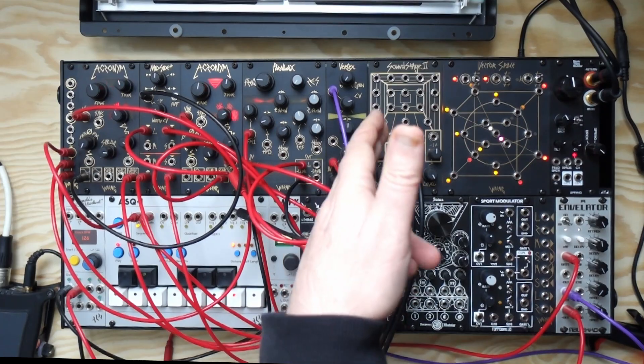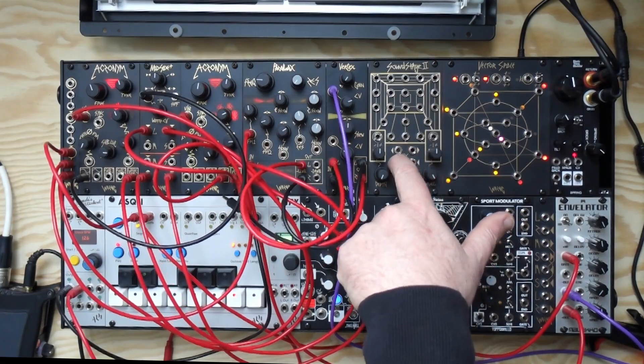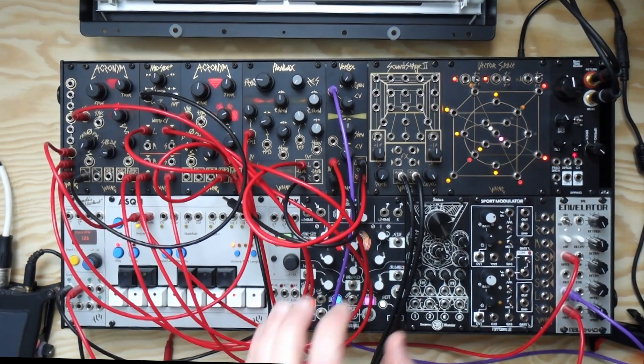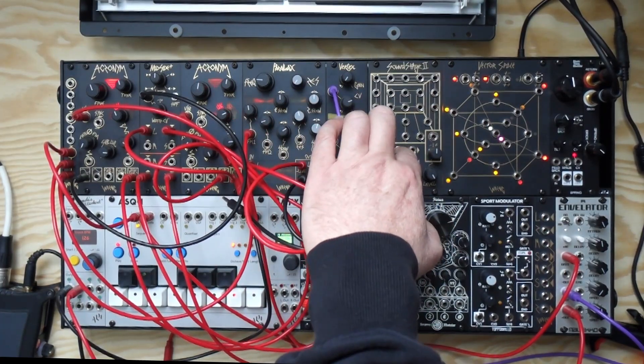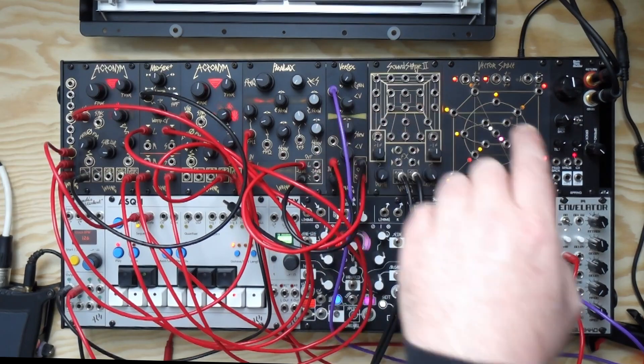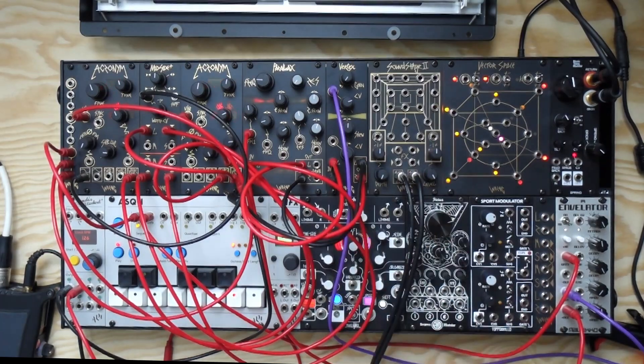As you can probably see, the most obvious change is the effects send and return. Here we've got stereo effects send and return. It can also be used in mono if you patch in just the left channels. You could go mono out, stereo back in. You can use these stereo ins to chain it with other mixes as well.